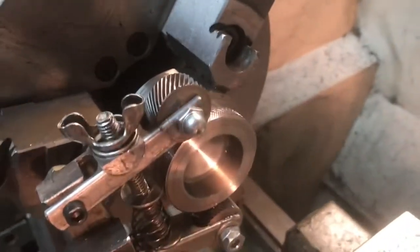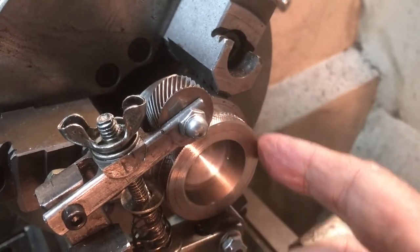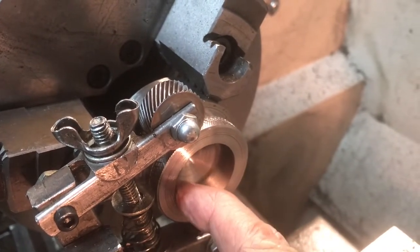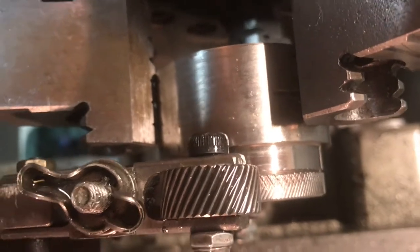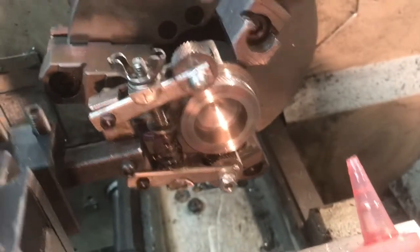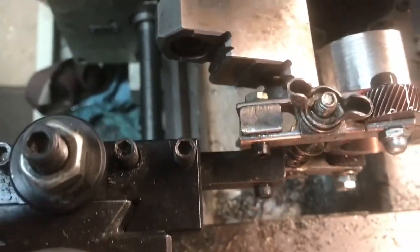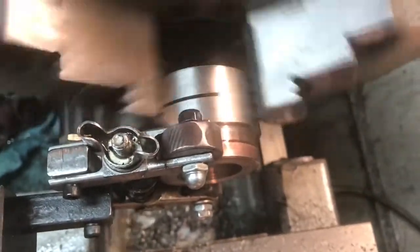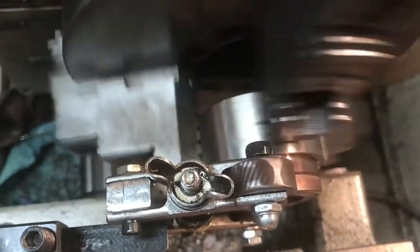Okay folks, last step before I call it a night. With the stainless steel, I've turned the outside diameter to an inch and three-quarters, drilled and bored out to an inch and an eighth inside, so it'll be ready for threading. Now I'm putting the knurling on the outside. It's about the maximum capacity of my little homemade knurling tool. I put plenty of oil on it and I'm running at 70 RPM.